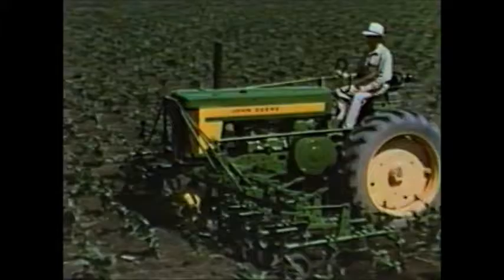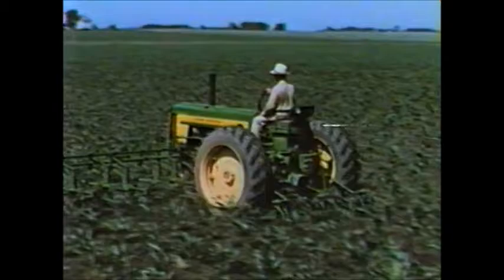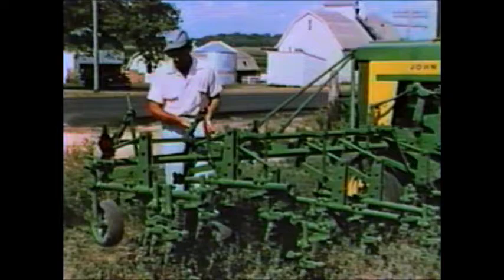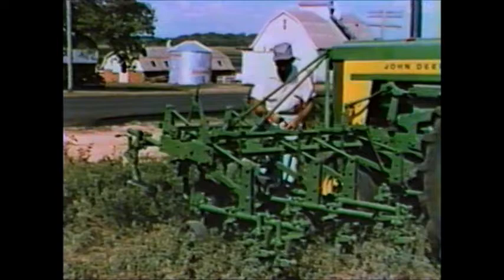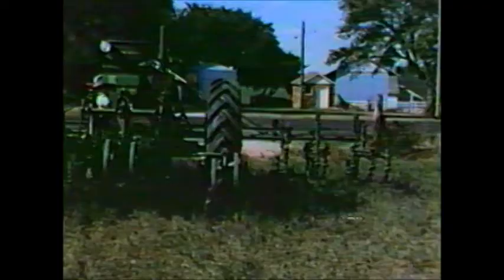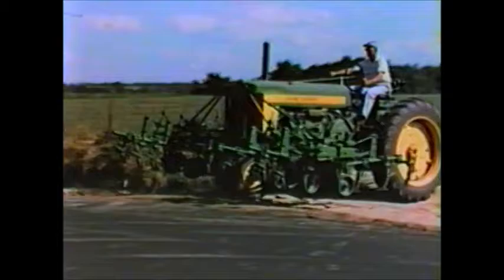The new six-row cultivator has all the better vision, greater strength, and good work features of previous John Deere cultivators. Changing this wide six-row cultivator into a narrower unit for transport is simple. A couple of bolts hold the end gangs in place — remove them and fold the unit in. Then insert a locking pin to hold it in place during transport. Repeat the same action to fold the second unit, and away you go through any standard gate, down any road that you can travel with a four-row cultivator.